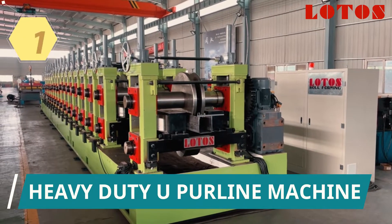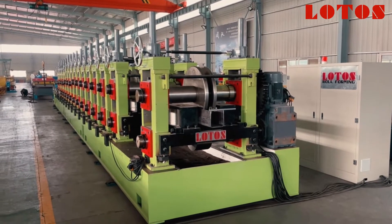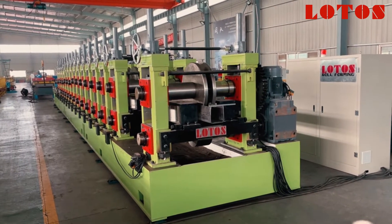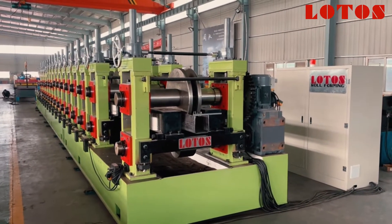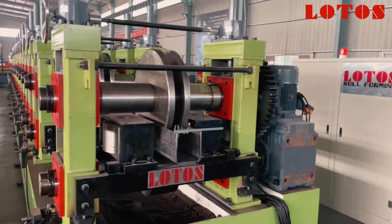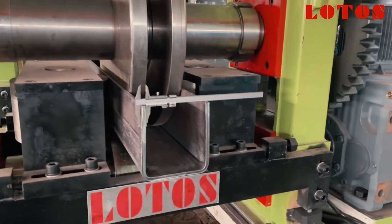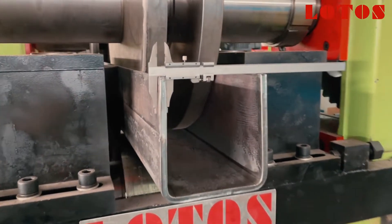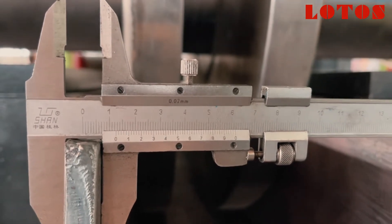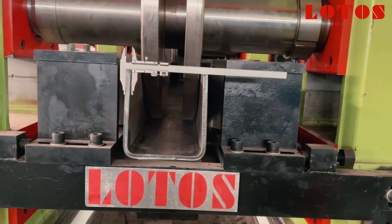This is a U-purling machine. The application is used for earthquake protection. The machine capacity is up to 40 millimeters, and we have tested the U-purling which is up to 12 millimeters. The thickness is 12 millimeters and the U-purling size is 200 in width and 200 in height. Let's check firstly the sheet thickness — that is 12 millimeters. This is the product coming from the machine.